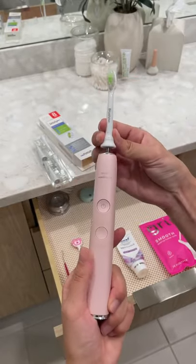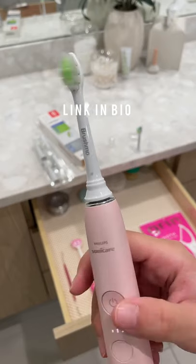Pop it on the top of the brush and you just saved yourself from spending $10 a brush head. You're welcome, winning.